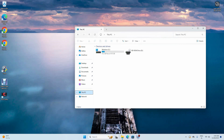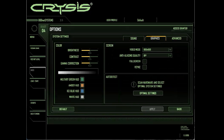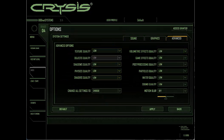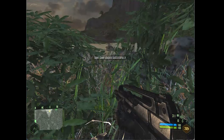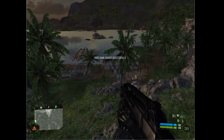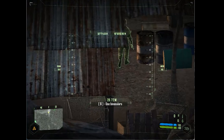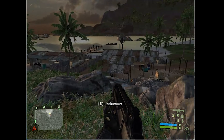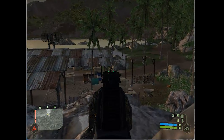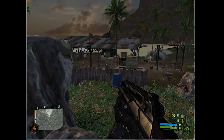But, can it run Crysis? Let's run it. Here it is — there are the settings. I set everything to low. Let's test it out. You can see that the resolution is very low, but the game runs smoothly.